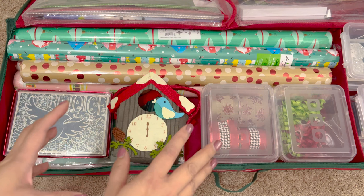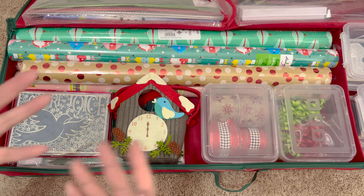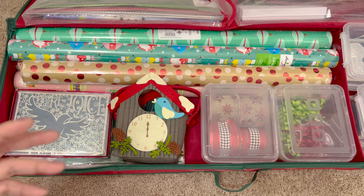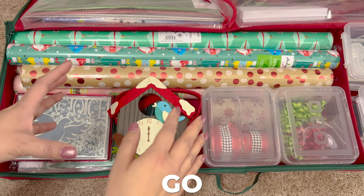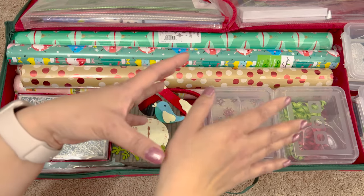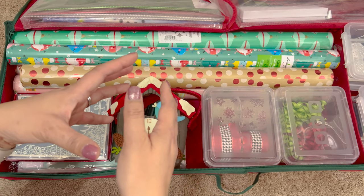The reason I have a separate container just for holiday gift wrap is because during that season there's a lot of wrapping going on, and then the rest of the time I don't need any of this. I have a separate gift wrap station for weddings, birthdays, and baby showers. If you have the space for a separate holiday gift wrap container, I say go for it — you just take it out during that time of year and put it away when done.